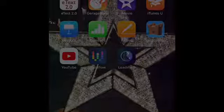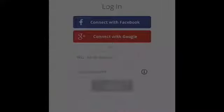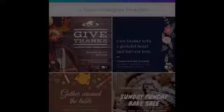Let it download for a second. After that, you can open it up. Then once you sign in, they'll show you different pamphlets you can choose, and depending on what time of year it is, they'll give you different customizations.